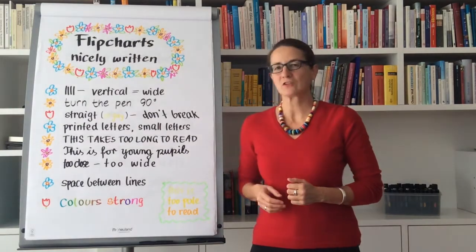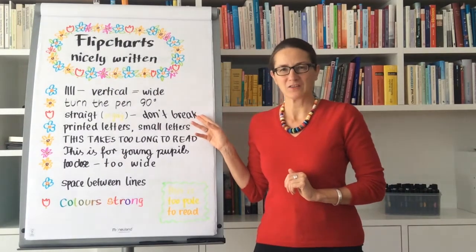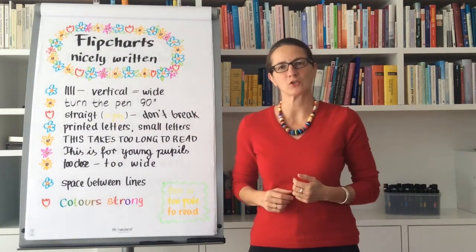It's also important to write in a straight, consistent way — don't break your strokes. Breaking looks like you're hesitating with the message you want to convey.